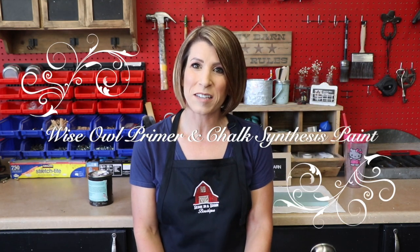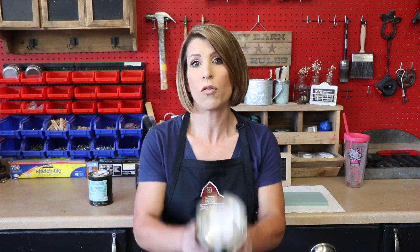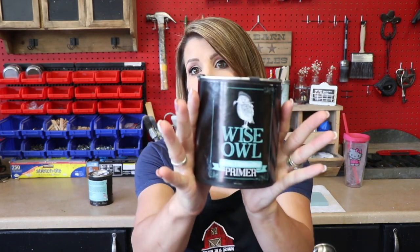Hi everyone, welcome back to my channel. Thank you so much for joining me today. Today we are going to feature two products in this video from Wise Owl Paint. I'm super excited to try them. We're going to work with their primer and then also their chalk synthesis paint. I have two colors of the paint and a whole big can of primer, which I'm super excited to try.